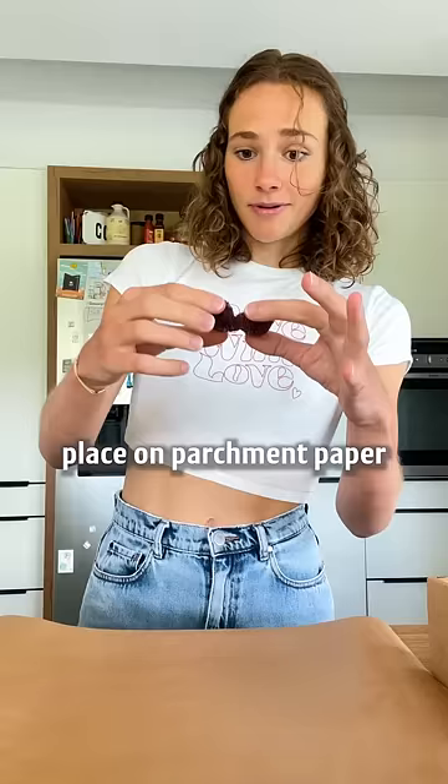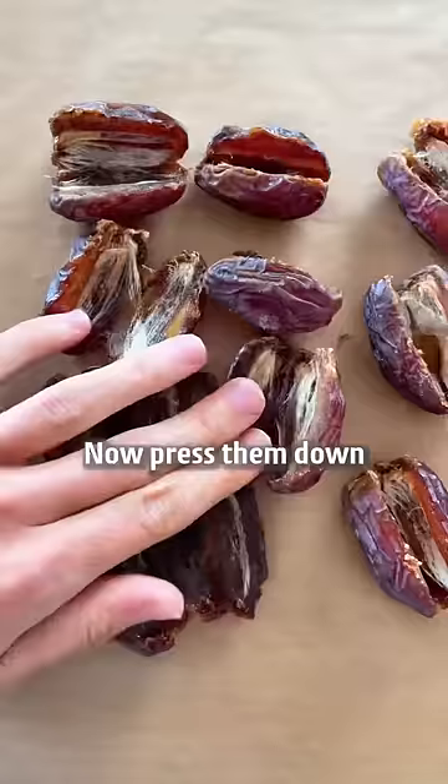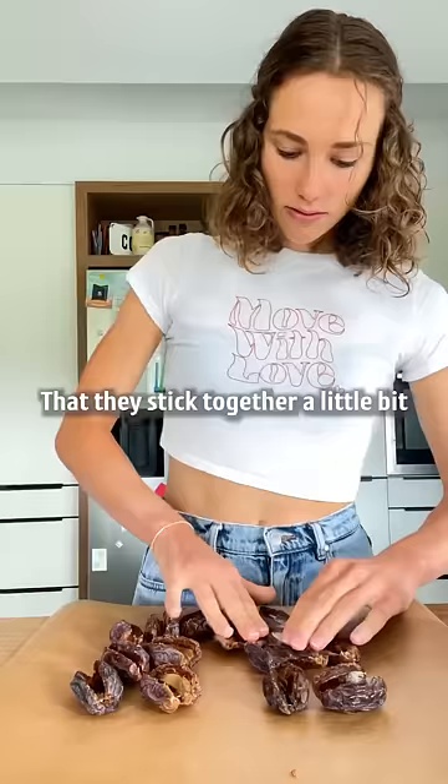Remove the pit. Place some parchment paper. Now press them down and let them stick together a little bit. Ta-da!